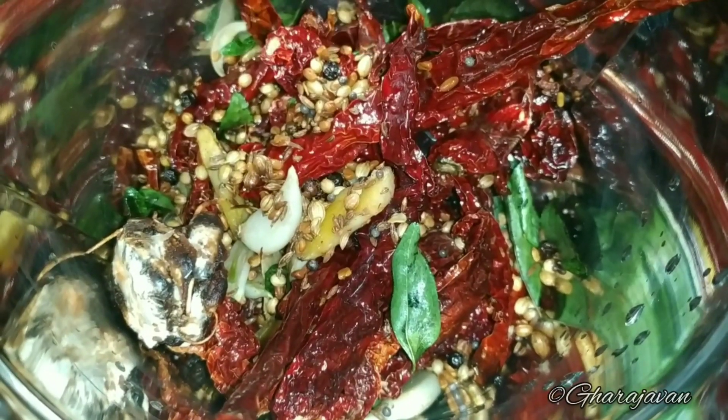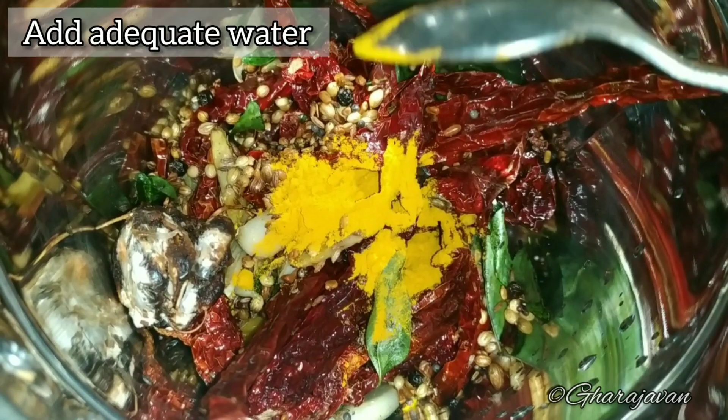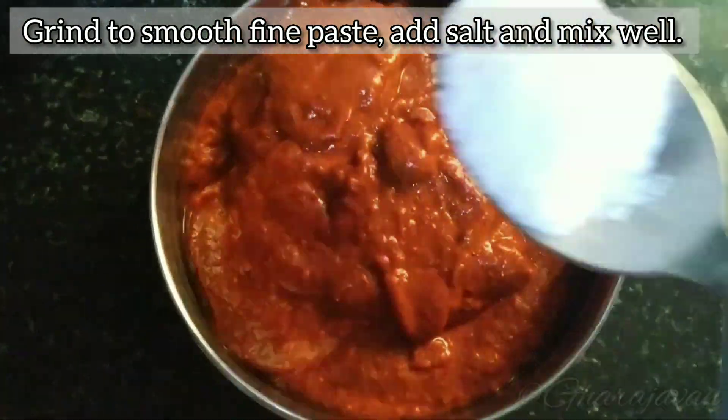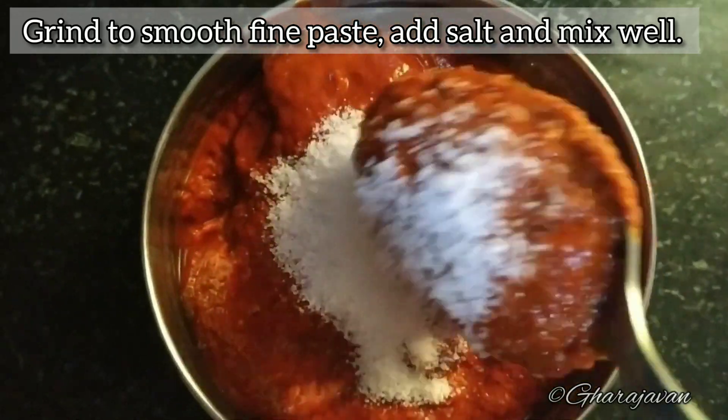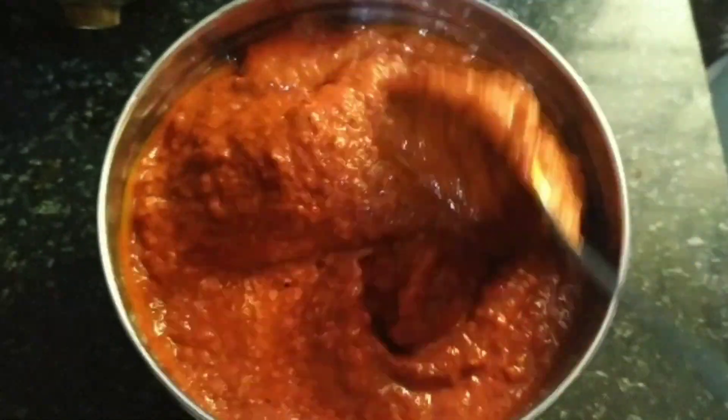We will be cooling it and transferring it to the mixer jar. Add the tamarind, turmeric powder, add adequate water and grind it to a smooth fine paste. Add some salt as required and mix it well.